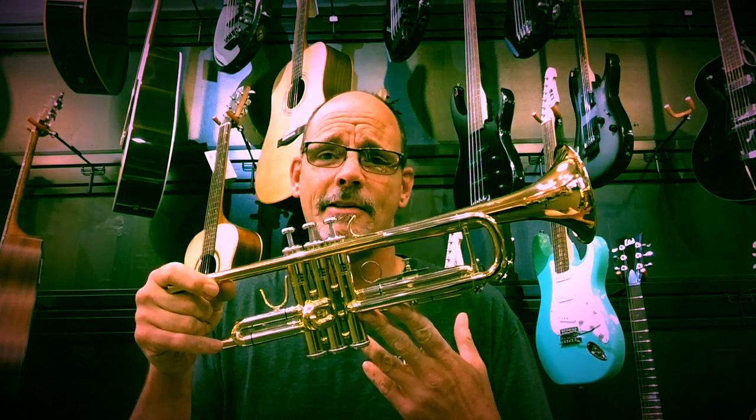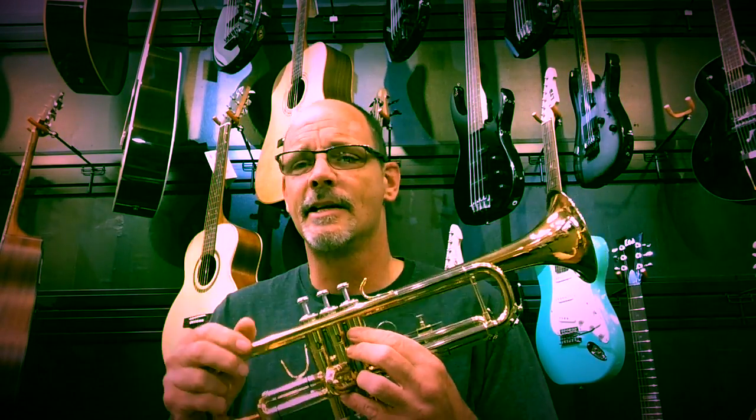The same thing applies to the baritone. You want to make sure the valves work freely — pull one out, take a look, and check the slides. Same kind of thing.